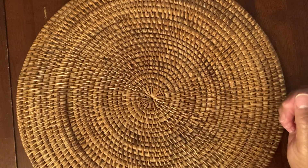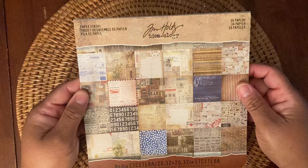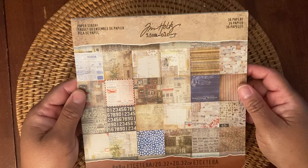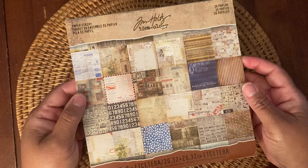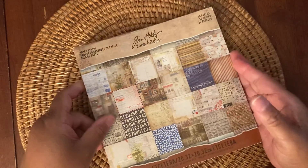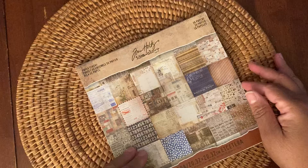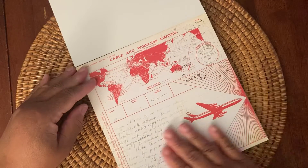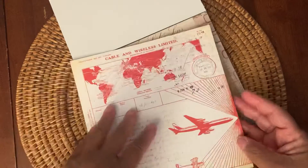So let's get started. The paper pad that I want to share today is this really nice paper pad from Tim Holtz Ideology. It's 36 pages and it's an 8x8. I really like this paper pad, especially for a masculine card. So let's take a look. And it is double-sided. So you have this really nice design, like travel — love the colors.